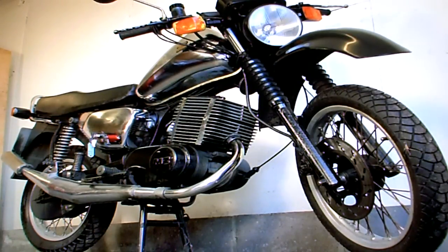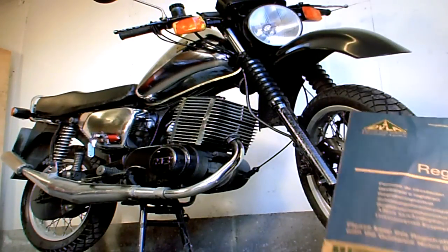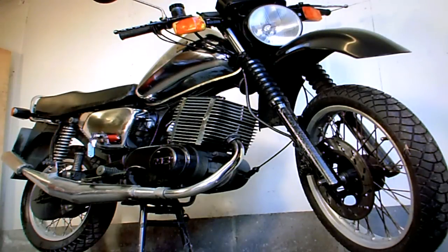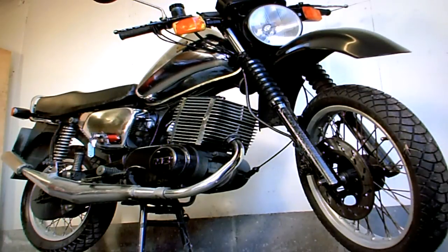MZ ETZ 250 — it may be known as a 251, I can't really remember now. In the paperwork it has its V5 registration document, four former keepers, it's a UK model. It also has an HPI check printout that just shows that the background on the bike is clear, there's nothing there to be concerned about. There is no other paperwork with the bike.